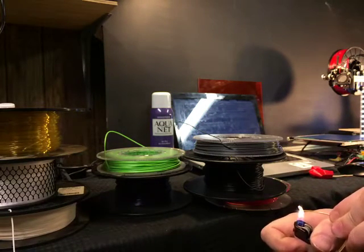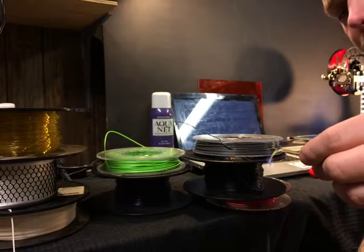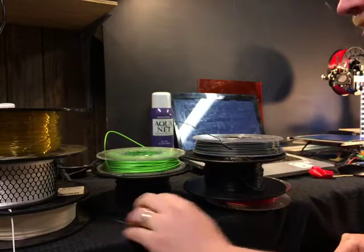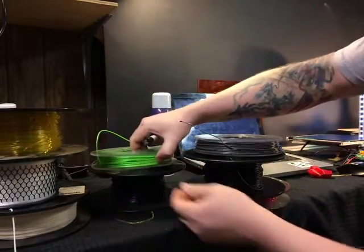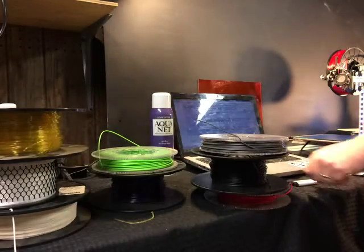Just another example of something — PLA. Dripping fire — not good. So not on the carpet.